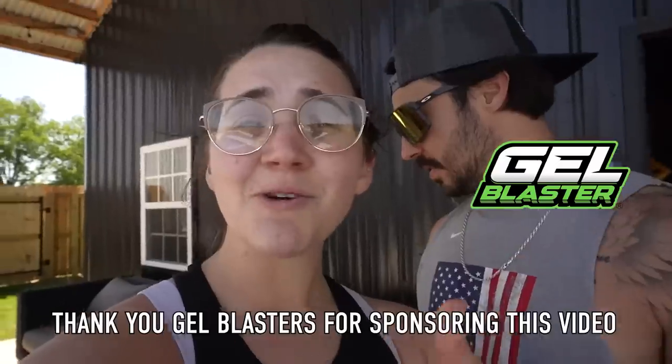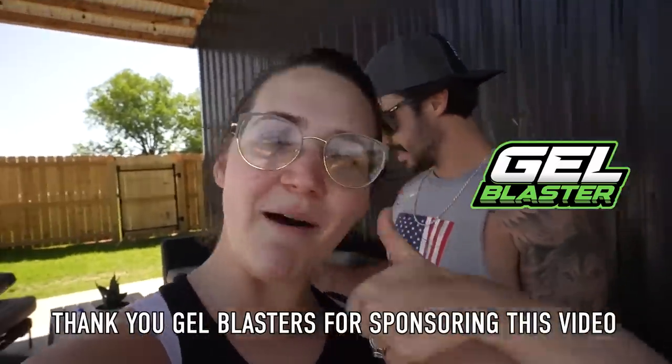So if you just want something fun to do — even my little brother came over and we were playing with him — it's just something fun to keep outside. Thank you, Gel Blasters, for sponsoring this video. Now back to the video.